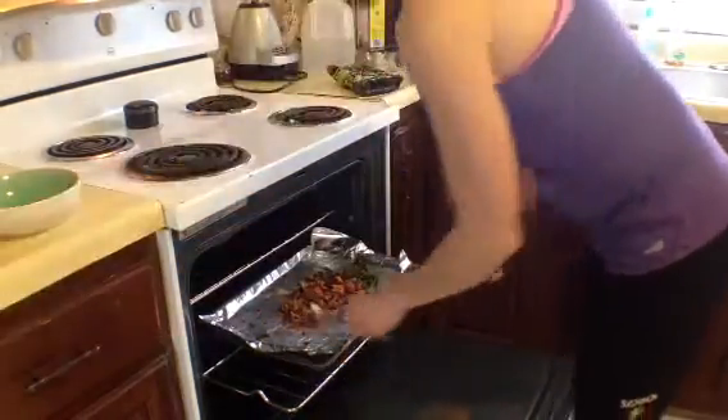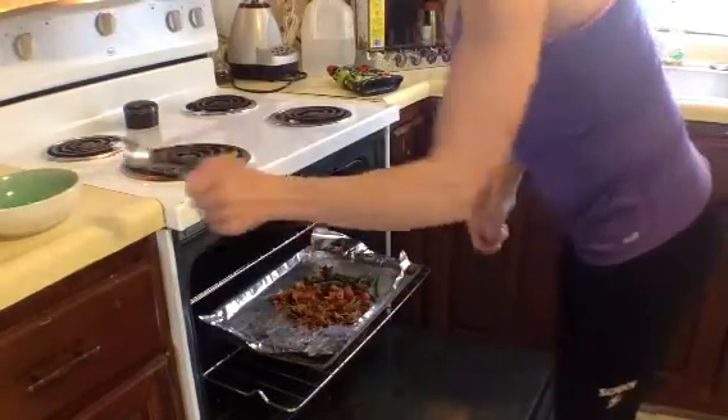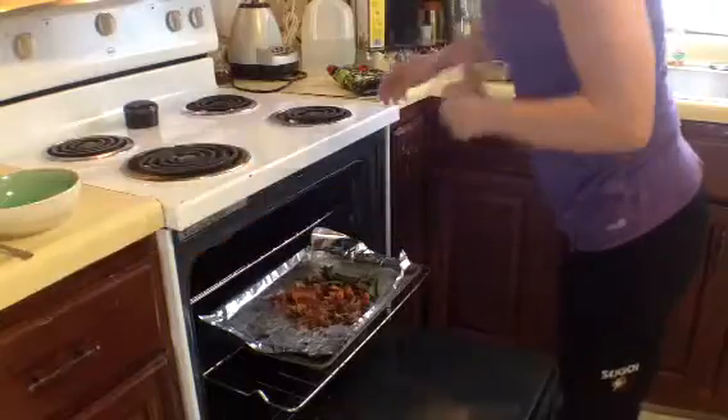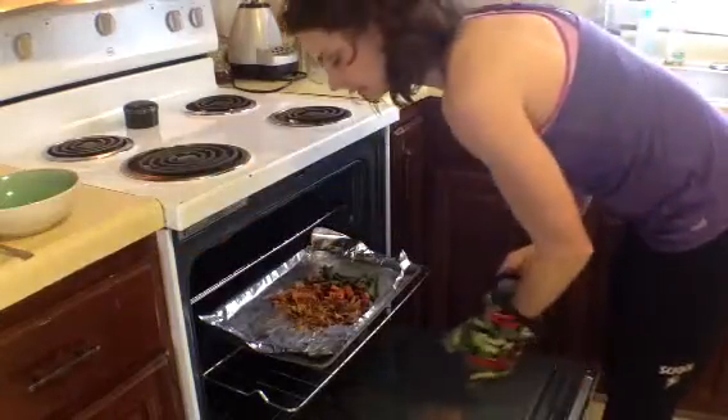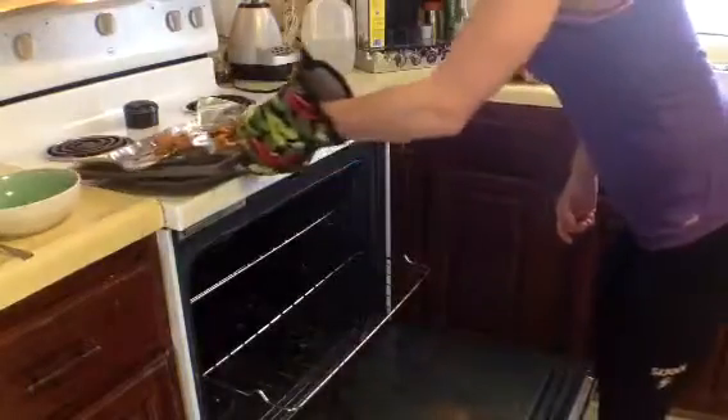So here it is, all cooked and ready. I was a little dehydrated, but my food's been soggy lately because I've been mushing it all together and cooking it in a skillet. So here it is, dry and soggy.